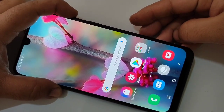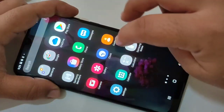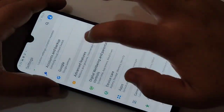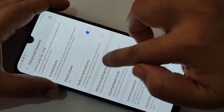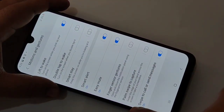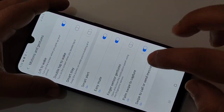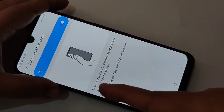The second method is using your palm. For this, we need to turn on some options. Go to Settings, then tap on Advanced Features, then tap on Motions and Gestures. Here you can see the option Palm Swipe to Capture — turn on this option.